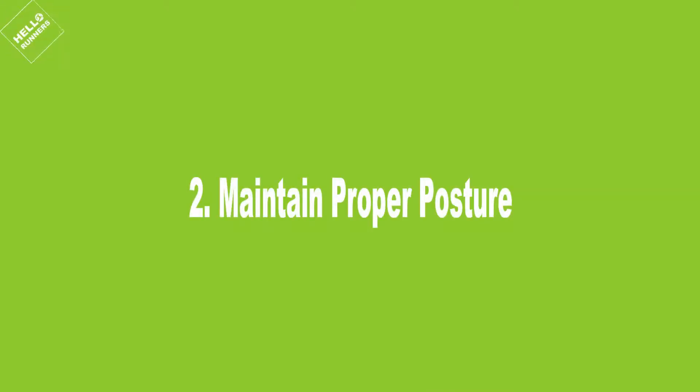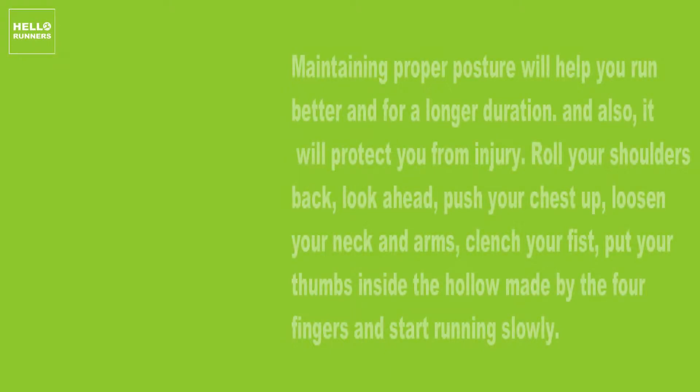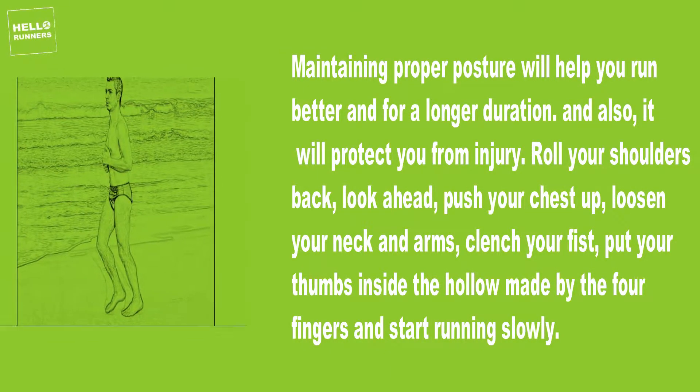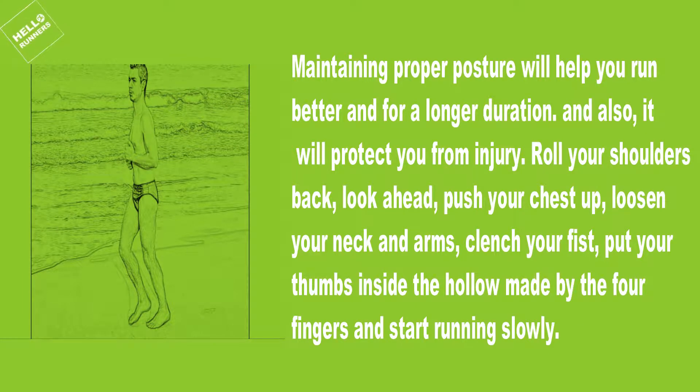2. Maintain Proper Posture. Maintaining proper posture will help you run better and for a longer duration, and also protect you from injury. Roll your shoulders back, look ahead, push your chest up, loosen your neck and arms, clench your fist, put your thumbs inside the hollow made by the four fingers, and start running slowly.